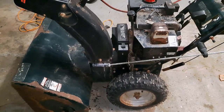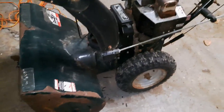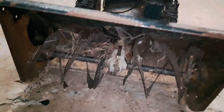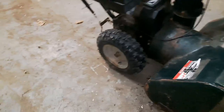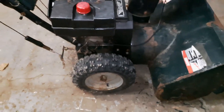Hey everybody, thanks for joining me in the garage. Today's project — and it's definitely one of those projects — is this barn find Craftsman. It looks like an 11-horse, 30-inch cut two-stage snowblower. It doesn't look like it's in very decent shape, but I got it for pretty cheap off my scrap guy — $25.